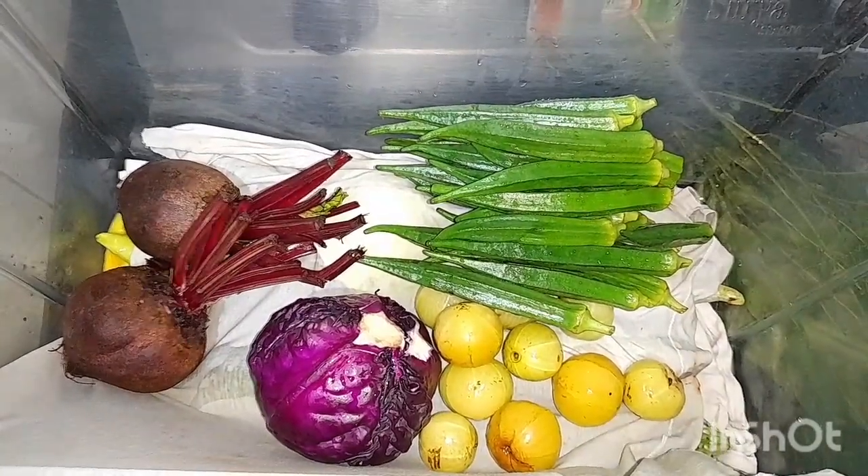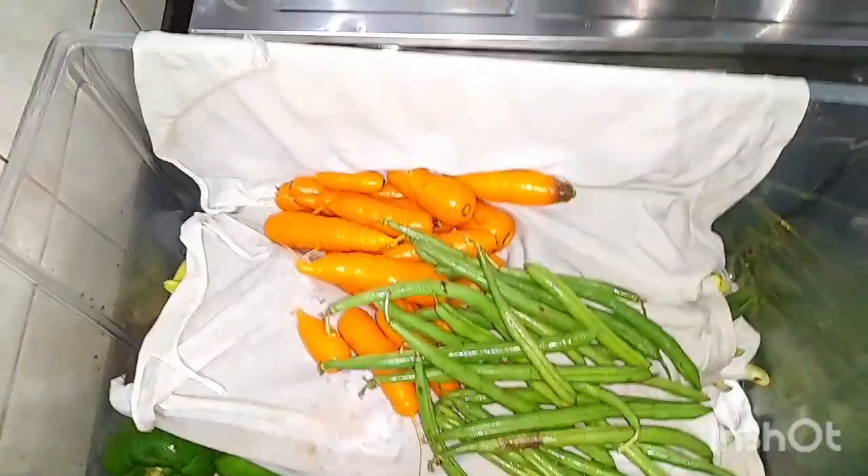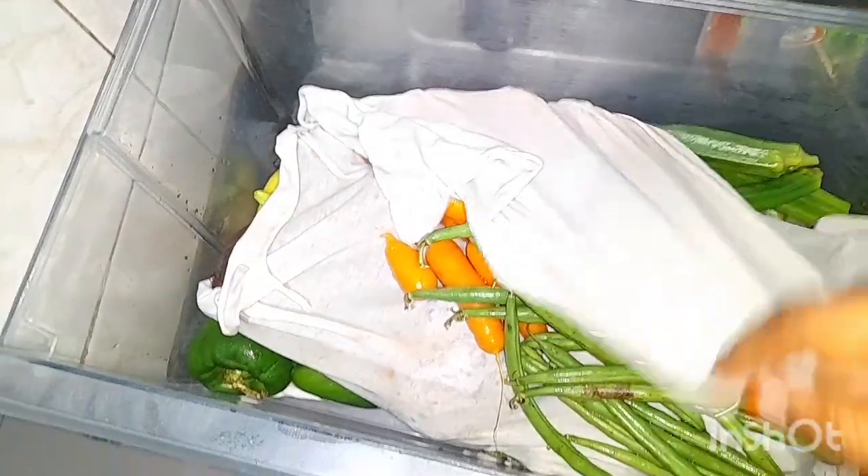I am ready to cook for a day. I am ready to cook for free. I'm ready to cook for a day. I am ready to cook for 3 years.